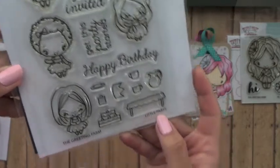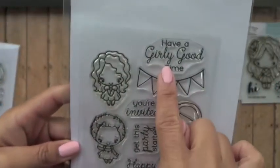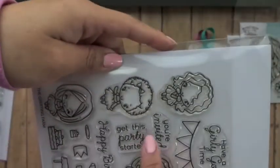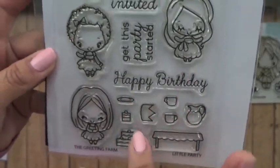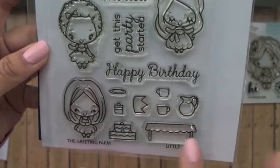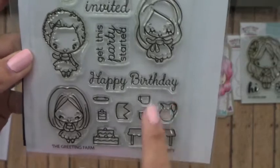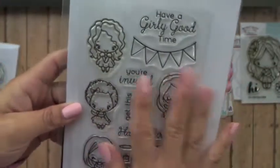This one is called Little Party and you have four girls. You have 'Have a Girly Good Time,' a banner, 'You're Invited,' 'Get This Party Started,' and 'Happy Birthday.' Then you have little elements like a little saucer, a little cake, a bigger cake, a crown, two mugs or cups, a little pitcher, and then a table. You could put this all in, so this is great for scene building.